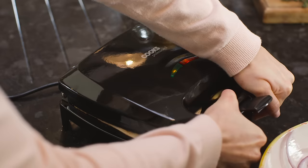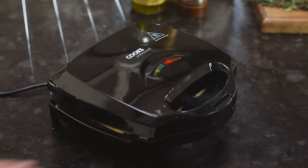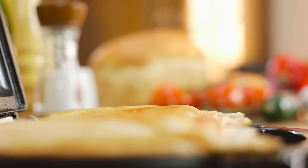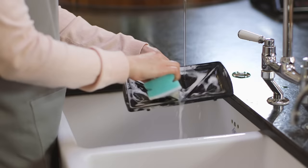Place up to two sandwiches on the plates, making sure you've buttered on the outside. Close the lid and lock shut. Wait for the green light to show once again, then unlock the lid and serve.